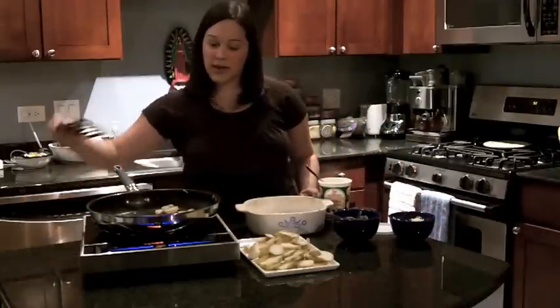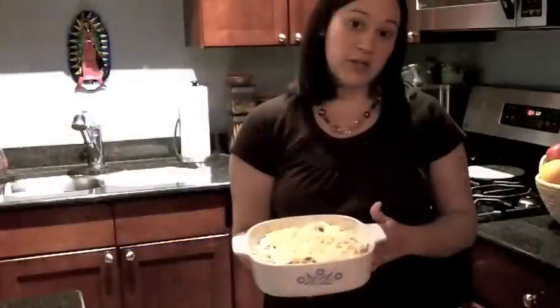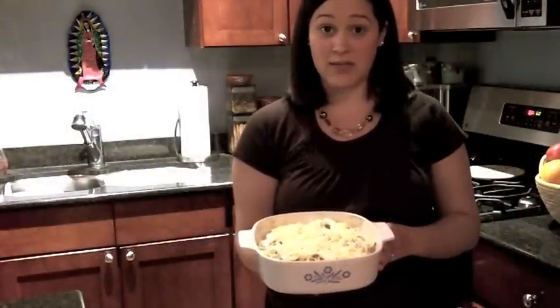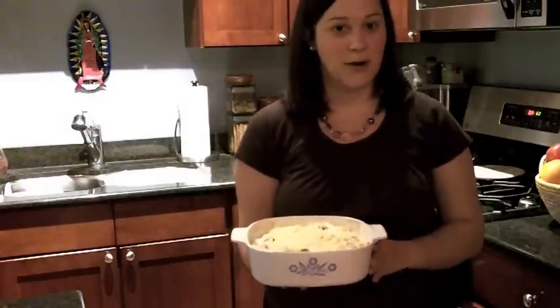You're just going to continue doing this until you've got all of your potatoes layered into your casserole dish. We're going to put it in a preheated oven at 350 degrees for about 10 to 15 minutes, and then we're going to stick it under the broiler until the cheese on top is brown and bubbly.